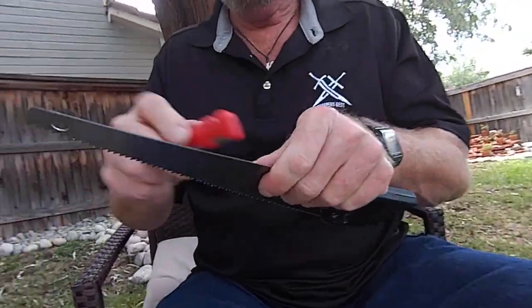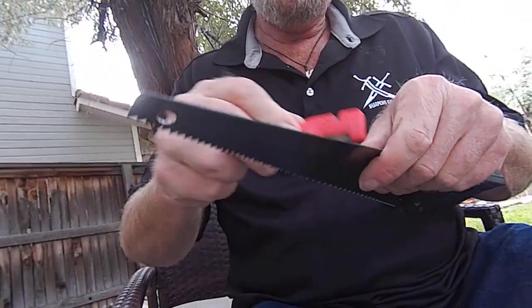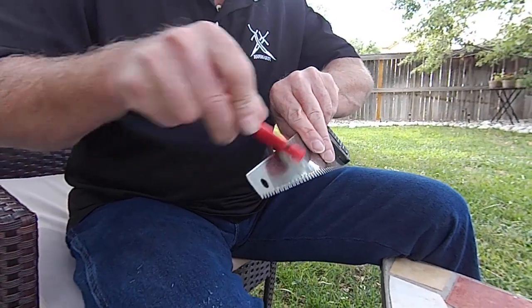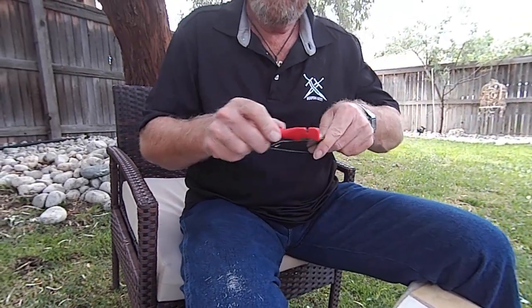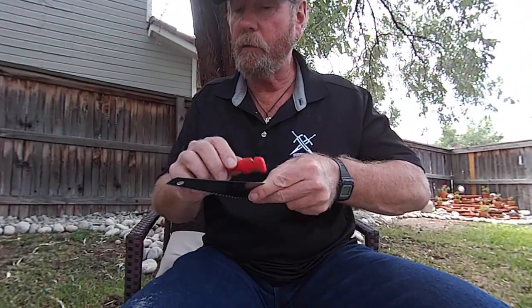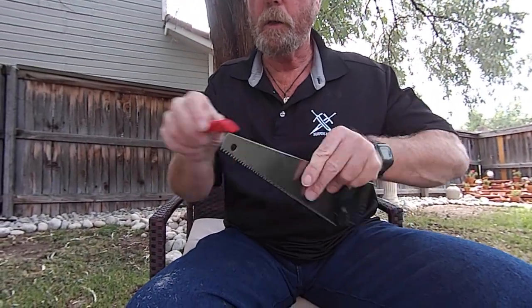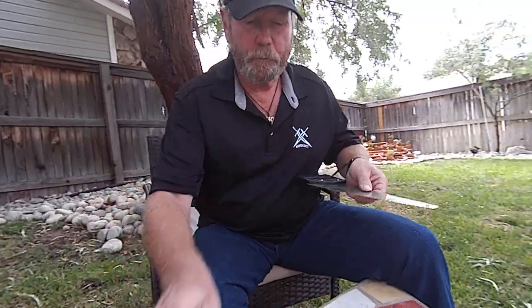I'm going to flip it forth and back just like that, come back this way, go out that way, turn it over, and then just easy. Now we're just going to flip the saw — almost said knife, which it kind of is now. Don't press too hard, let it work, don't make it work. That's hard on elbows.